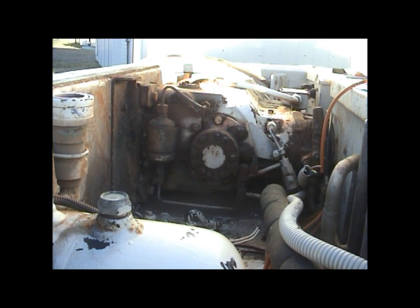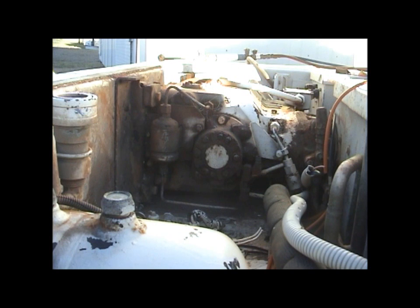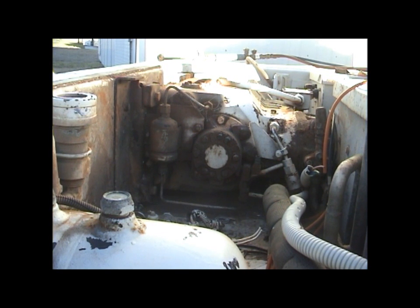Hey everybody, part one of my video tonight is that I'm going to get this compressor out of this unit and see if I can get it running. Time to get the oxy out and start hacking. I'm going to try to do this without killing myself. Not too bad with the old gas axe.